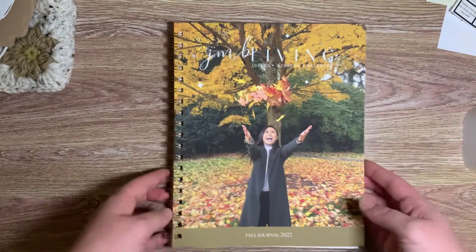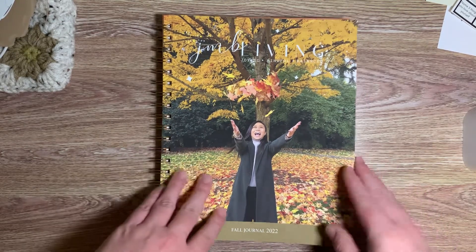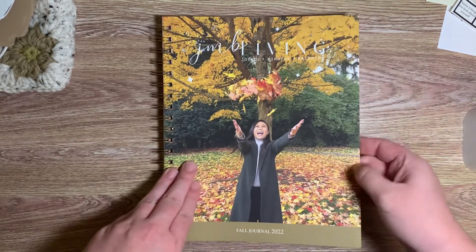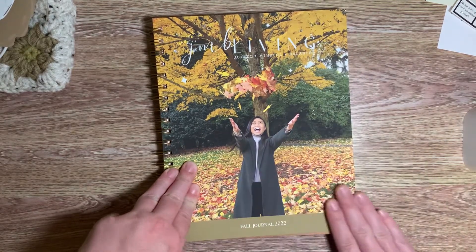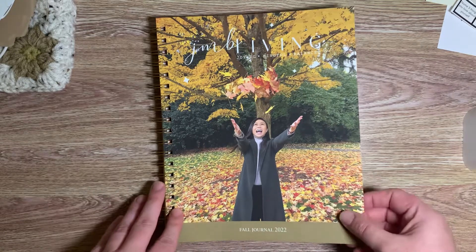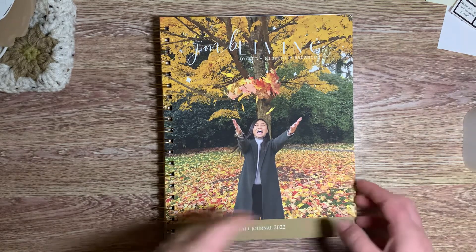Look how beautiful this cover is. All of her covers are very beautiful and they're soft — I don't know how to explain it, they're very soft — but they're very vibrant in color and I love them.